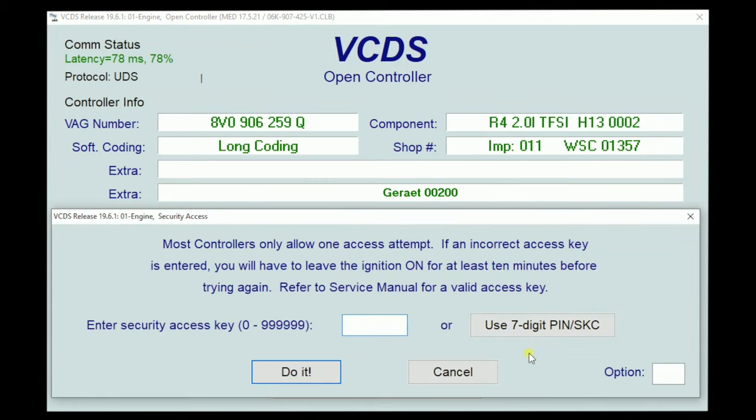Now we'll go to security access. There are some functions, adaptations, basic settings, and coding changes that will not execute without a super secret login. Some of these logins are known — you roll your cursor over the empty box and it'll pop up with the login. Most of the new stuff is not known. Some of this stuff even the dealership doesn't have — you have to call TechLine to get it. So if you're trying to do something that you know should work and it won't, it may be because a security login is required.